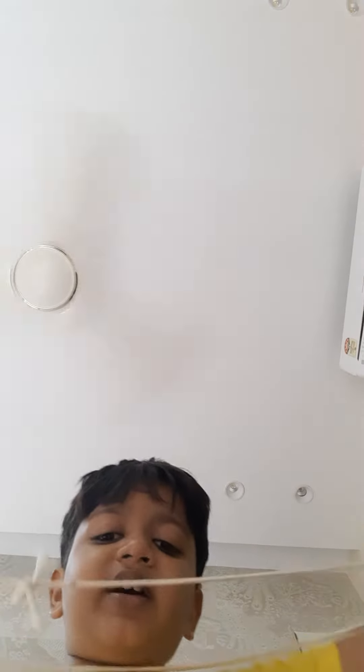Hello, I am going to show you how to make an icy tower.